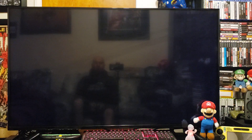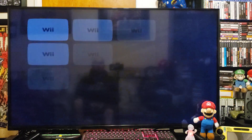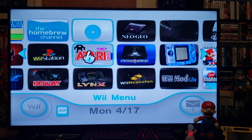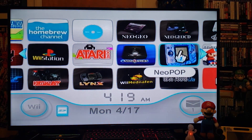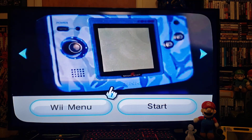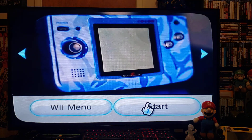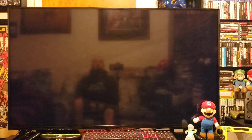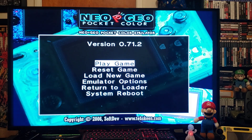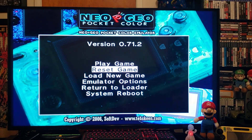We should have the Neo Pop channel — there it is. Press A to start it up. Pretty simple emulator; I think there's just over a hundred games for it. You just go down to load game.